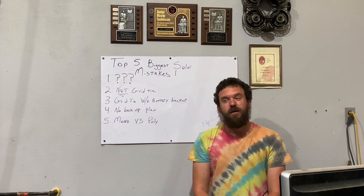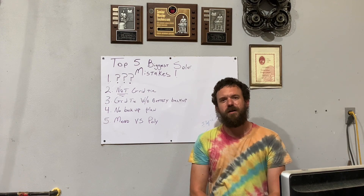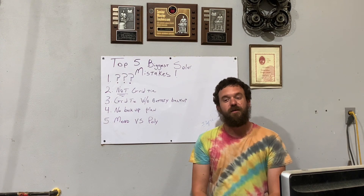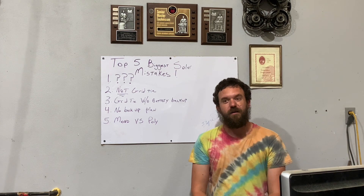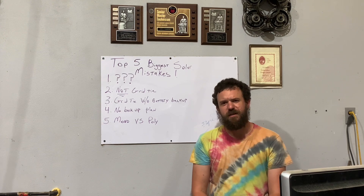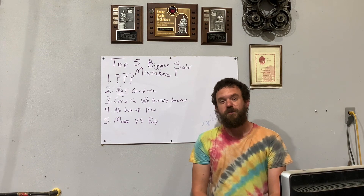Number five: mono versus polycrystalline panels. China flooded the market 15 years ago with these cheap polycrystalline panels. They are not as efficient in low light conditions as monocrystalline, and now that they're getting older, they're starting to show a lot of defects. You're seeing crazing and snail trails all throughout them — it's hurting efficiency. You should really stay away from the polycrystalline. The monocrystalline, and a higher quality panel if you can afford it, will always be the better choice.